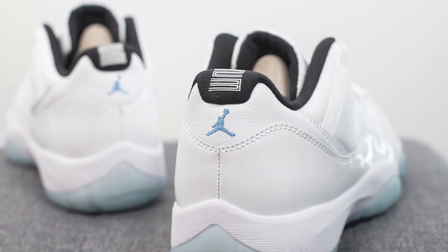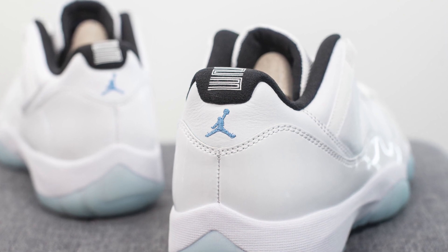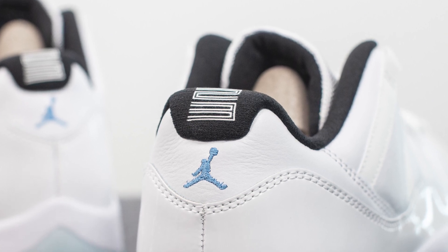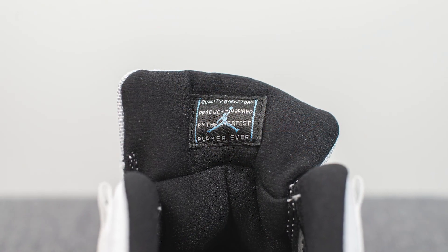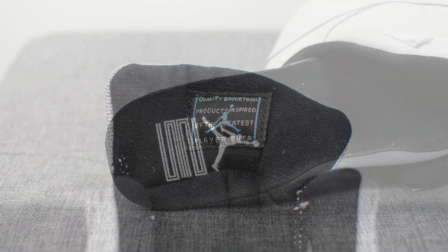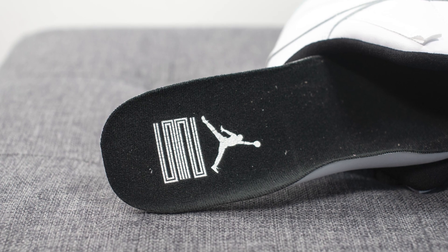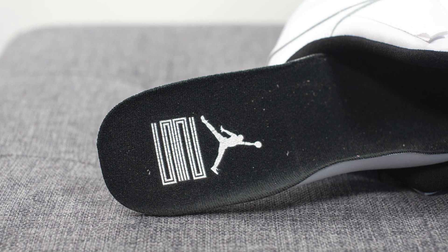The patent leather wraps around the entire back heel of the shoe, and embroidered in the center we have a Legend Blue colored Jumpman. At the very top, we have the number 23 pressed into this black colored fabric which extends from the inner liner. The inside of these Jordan 11s is lined in black colored textile, similarly done on the backside of the tongue. Stitched onto the back of the tongue is a tag that reads 'quality basketball products inspired by the greatest player ever.' For the insole, these come with a polyurethane insole lined in black fabric at the top, with the Jumpman logo and number 23 stamped on the heel.